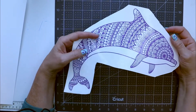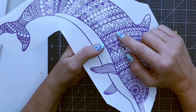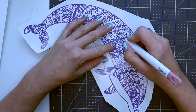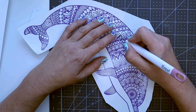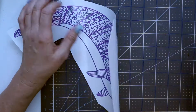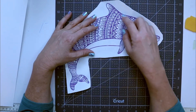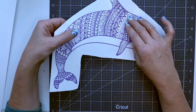Weeding this out probably took me about an hour and a half or so. Some pieces I used the magnifying glass because the pieces got super tiny. Once you have all your design ready, you have to weed out whatever you're planning on coloring. Right now, wherever you see purple, that's where it's going to stay white on the yupo paper.